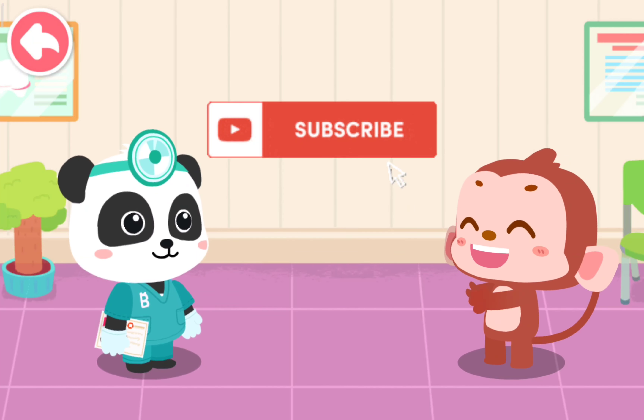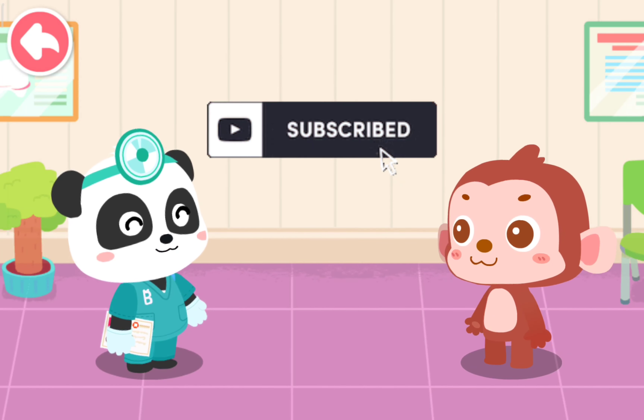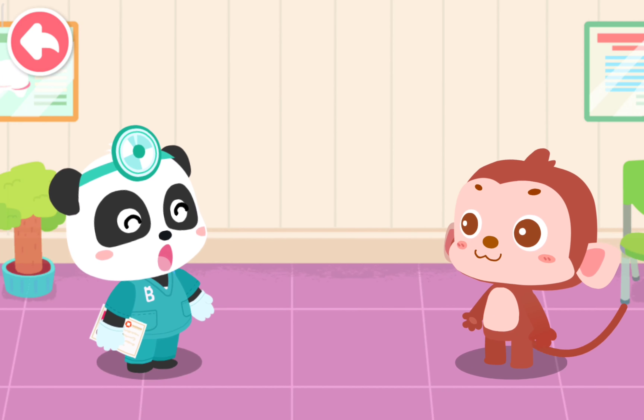Thank you, Doctor. Brush your teeth thoroughly and scrape your tongue as well so you can have healthy teeth. Well done. Here's a badge of sturdy implant for you. Thank you.